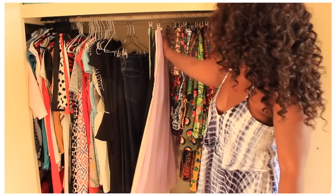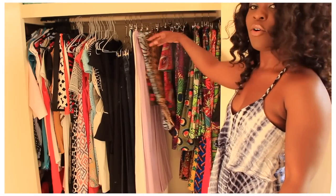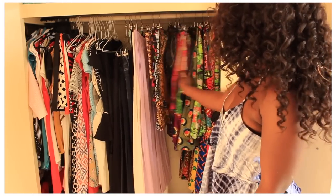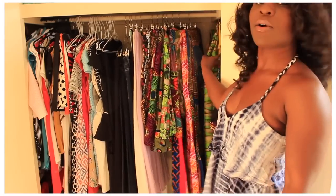And then I've got all my maxi dresses — the ones I can wear out, kept together. And then lastly on the far right I have all my Ankara stuff: my tops, my dresses, my skirts, and my long skirts, all here.